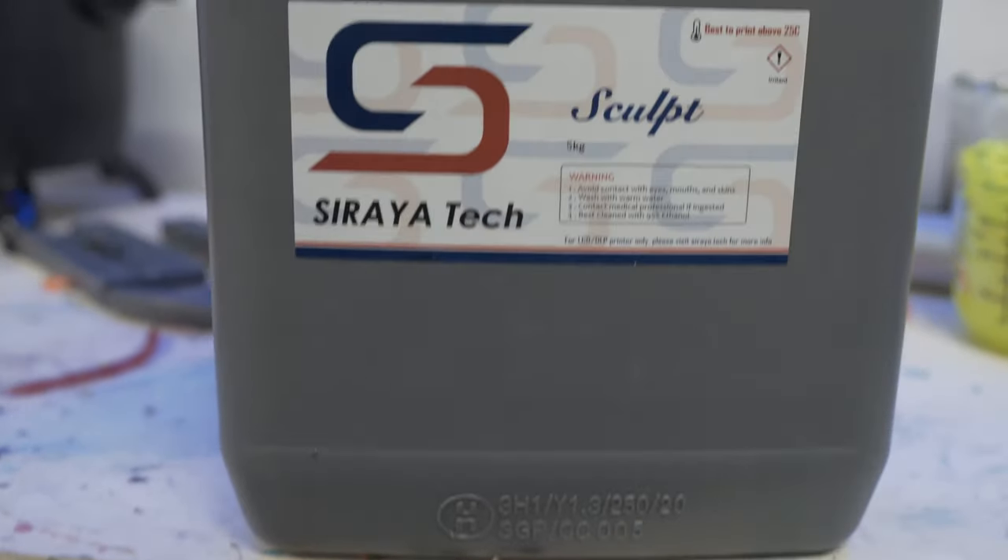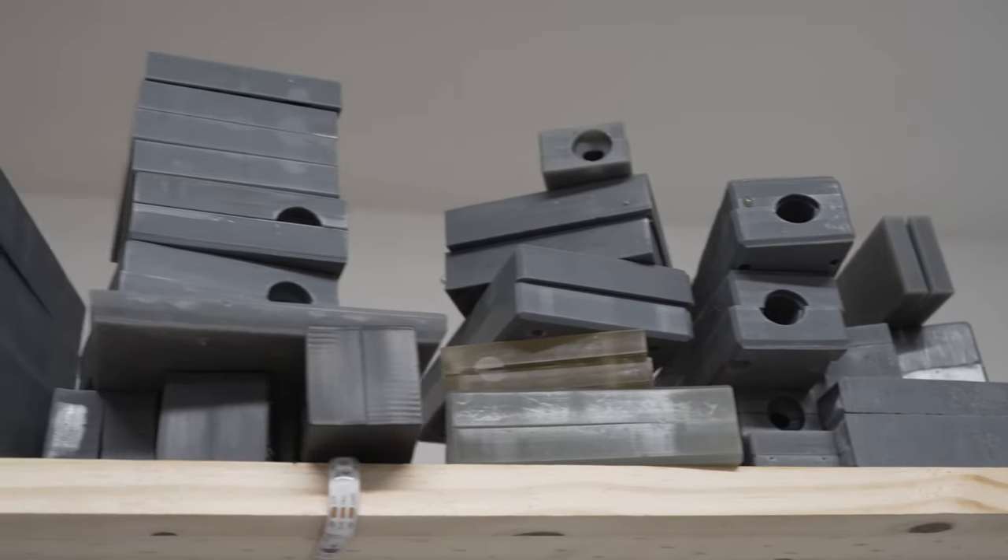Number one: pick the right resin. To me, there's only one resin to use — that's Siraya Tech Sculpt. It has a heat deflection temperature of 320 degrees Fahrenheit, and all that really means is at what point it starts to bow and warp. I've shot lures well above 400 degrees Fahrenheit and not had any deformation in my molds at all. All my molds are a standard 15 millimeter width on each side. There are other high temperature resins, just make sure your heat deflection temperature is above 300–320 degrees Fahrenheit. But Siraya Tech Sculpt is what you want. Links below.